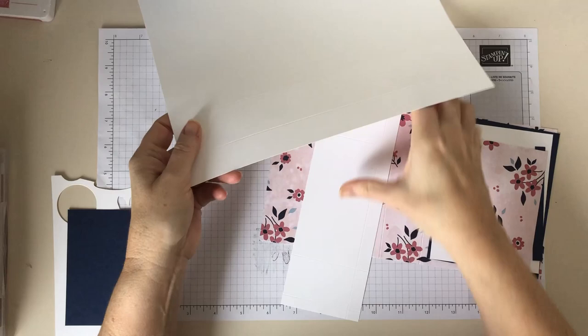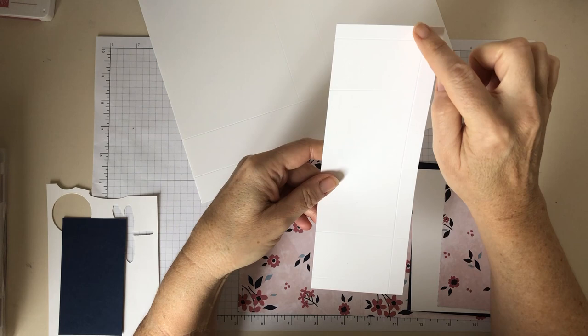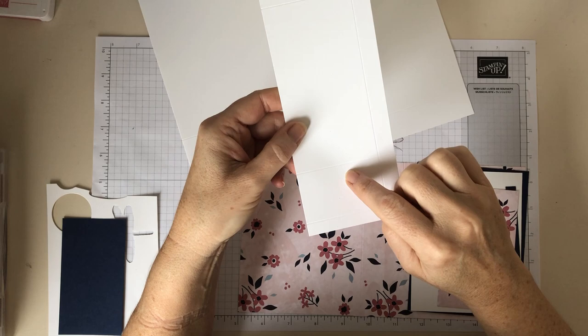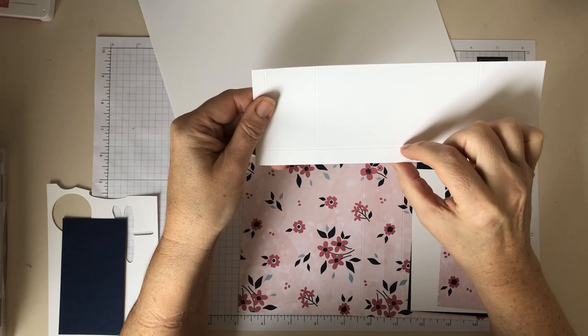You need another piece of white cardstock measuring eight and a half inches by three inches. Again, score along the long edge at three eighths of an inch, one and seven eighths of an inch, six and five eighths of an inch, and then eight and one eighth of an inch. Then rotate it and score two and a half inches up — so it's just half an inch from this edge.